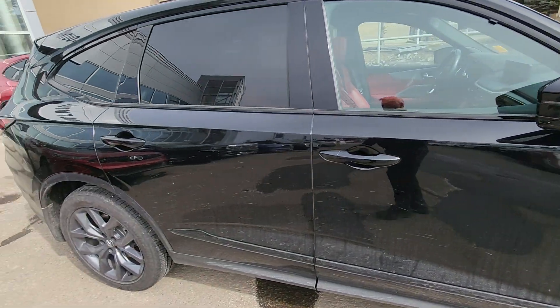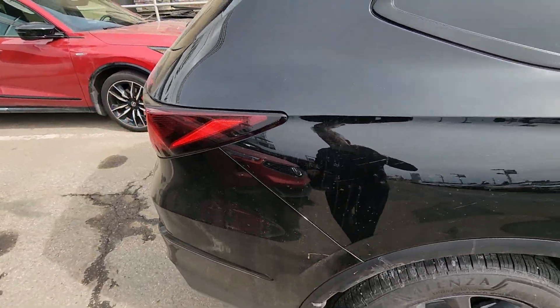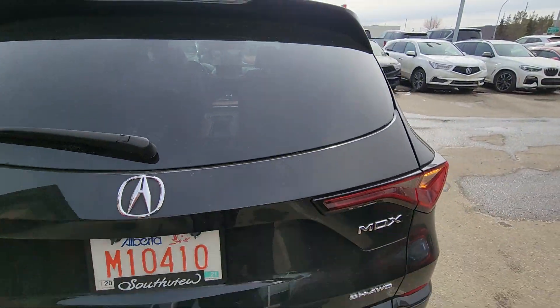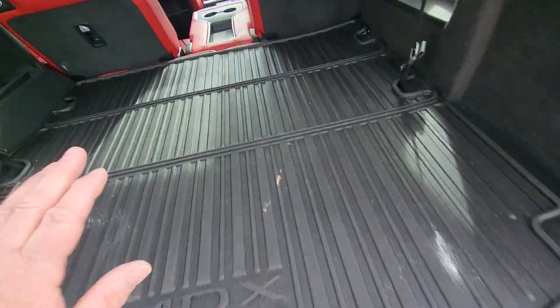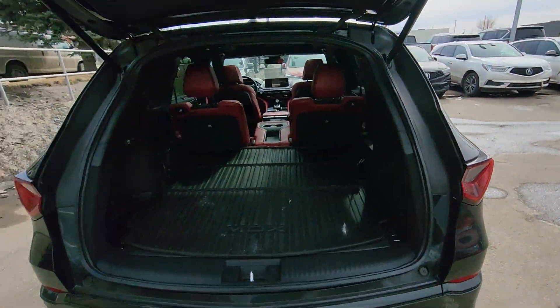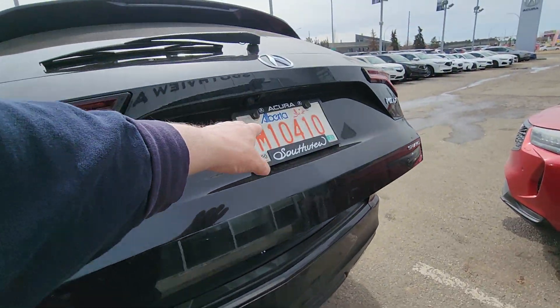There's no flaws or defects that I can see. All this is just muck from the road. Just opening the trunk up here — this one came with the rubber floor mats and also came with the cargo tray as well. Backup sensors, backup camera.